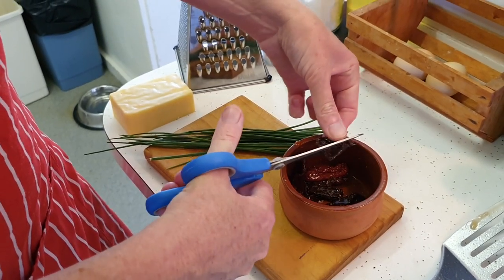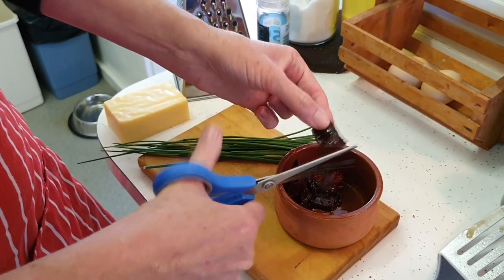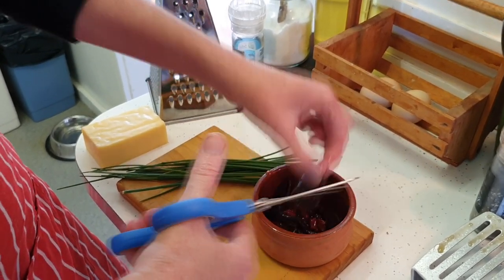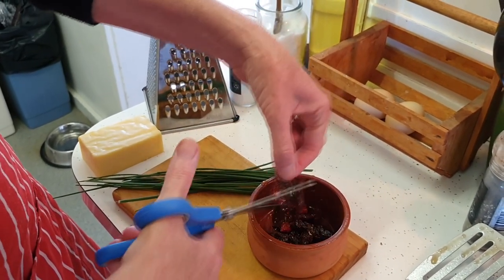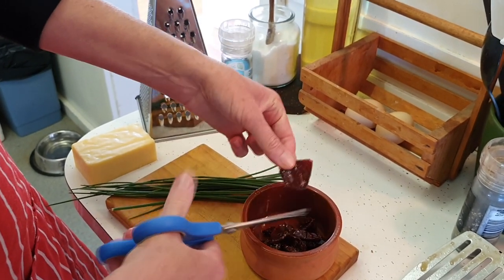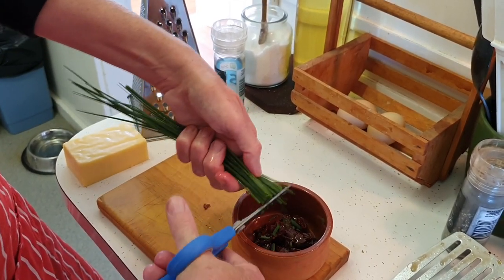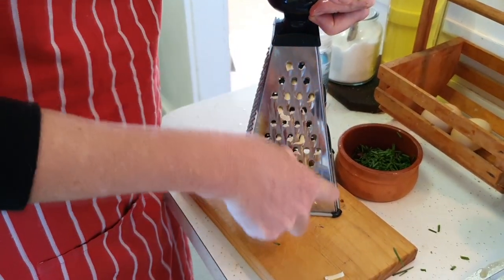Fresh tomatoes are obviously the best on top of an oven omelette, but our season has ended, so I'm just going to do a few sun-dried tomatoes. We had a beautiful hot summer and a big abundant tomato harvest, so we dried a lot of tomatoes this year in the sun and partially in the oven when it rained. And I'm going to chop these chives up as well to put on the top. You can also put cheese inside the omelette — I just like it on top.